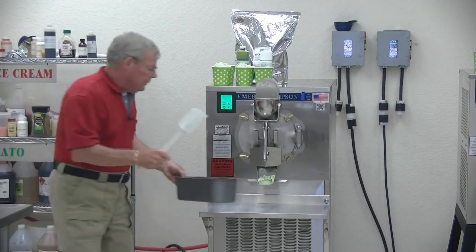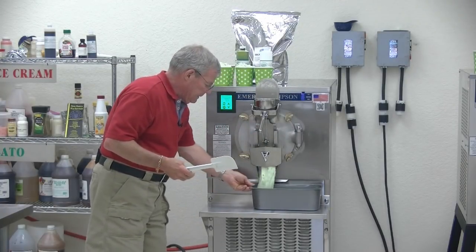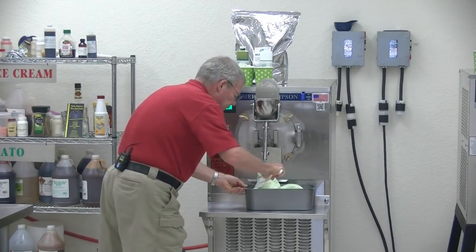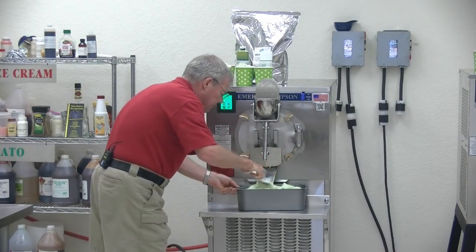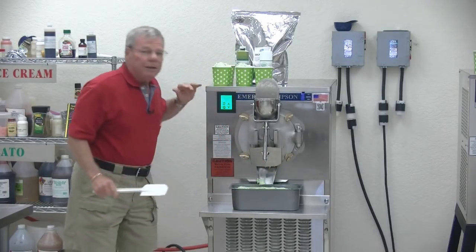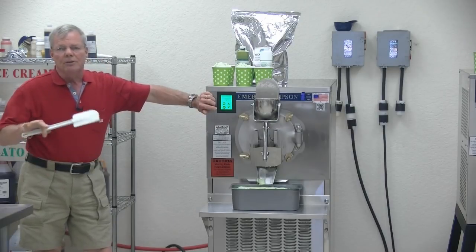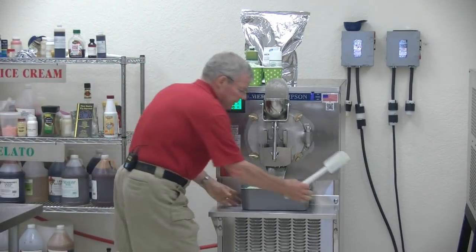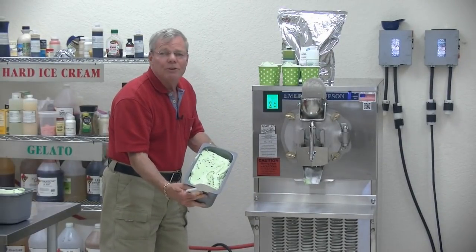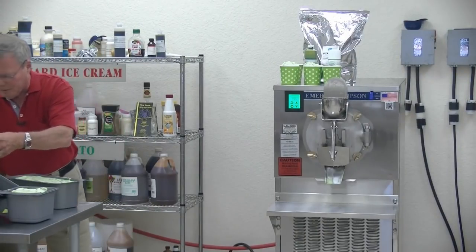And then I'm going to go to six-liter. Wow, isn't that beautiful? You're seeing it so fast and so simple to fill — any size container you want. Adjust the shelf to anything you want. With the infinite overrun control, we can give you any air content that you want. It also allows you to make any product that you want. That is a gorgeous product. So I'm just going to continue filling for myself.